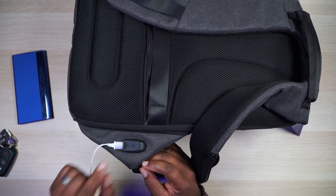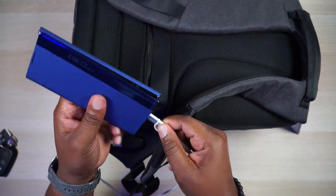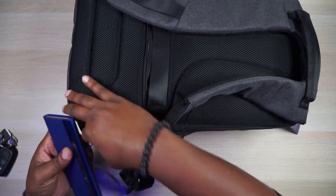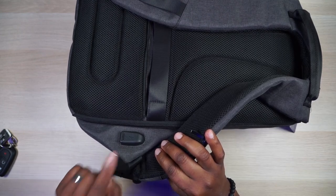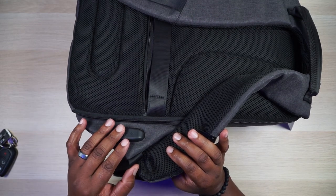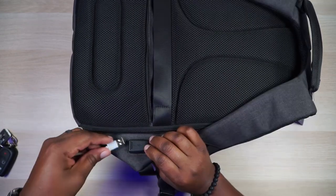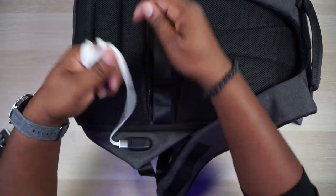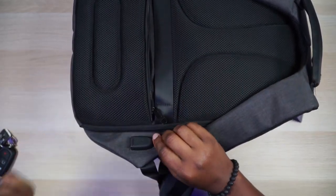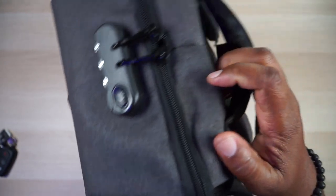There's a USB charging port in that waist flap. It comes with a cable attached on the inside, and once you have your power bank plugged in, you just plug your wire in there and your phone is charging. It's great utility for a road warrior — you don't have to pull anything out of your bag. You can roll the cable up and store it in the waist pocket so you don't even need to go into the main compartment for it.